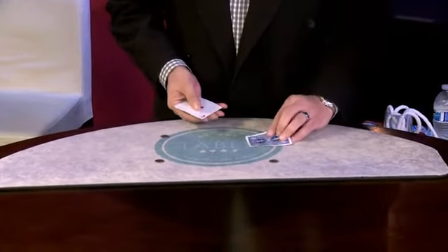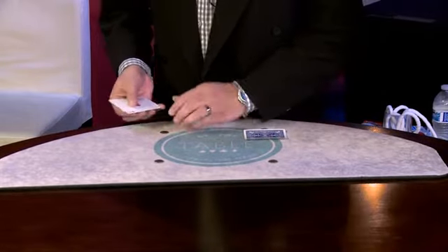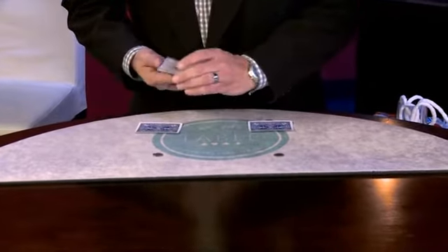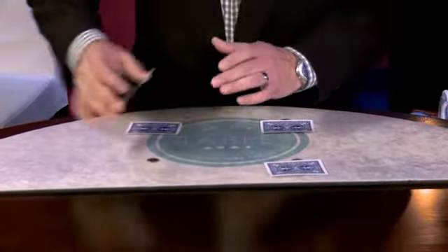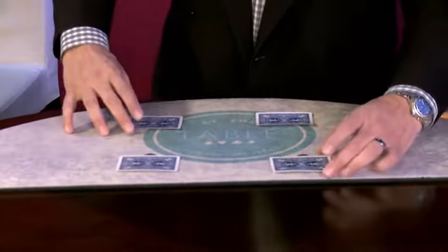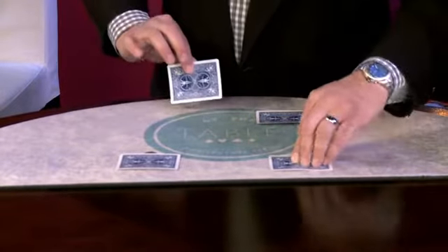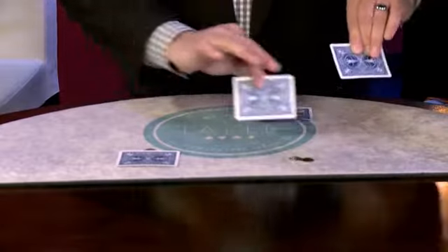The first ace will go on that dime. Let's move it back just a little bit. One on that dime, one on this dime, one on the dime up here, and the final ace. Here's where the magic happens, Luke. Watch this close. Because I have a dime here and a dime there — if I just give it a little snap here, watch what happens over here. Just give it a wave and it jumps right over to there.